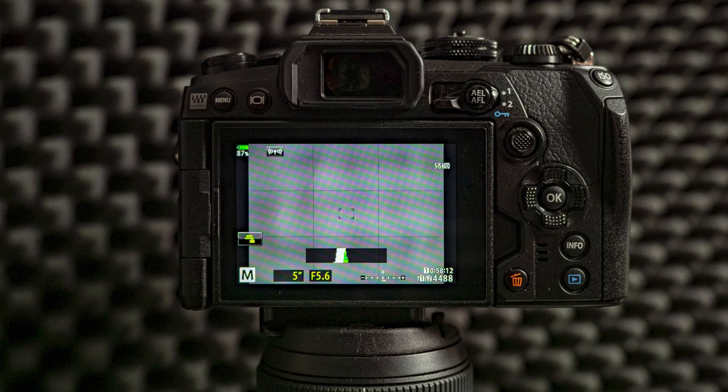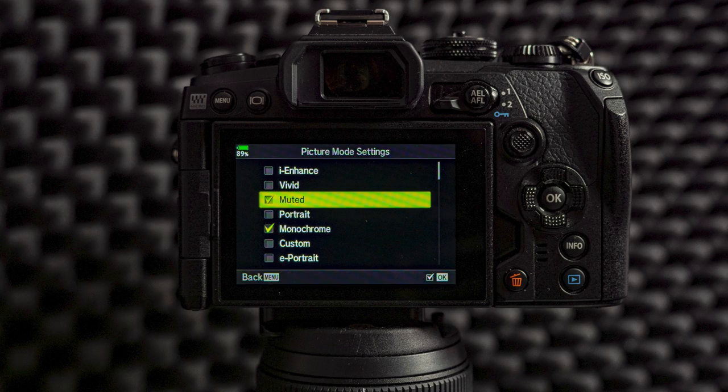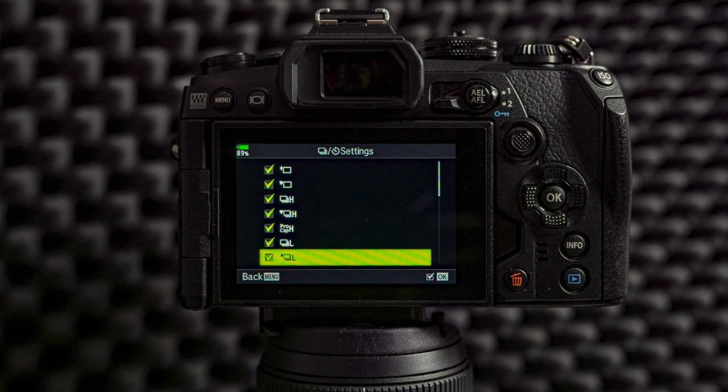If you want to change the things that you see on the LCD, you have three different combinations — pressing the info button will change the info on the back of your LCD. From picture mode settings I turn everything off except muted and monochrome; natural is always on and you cannot turn it off. I don't need any other picture modes or art filters. If you do use them, just turn on those that you really need so you can access them faster from the super control panel. From sequential and self-timer I turn every option on, but if you don't need them you can leave it as it is.